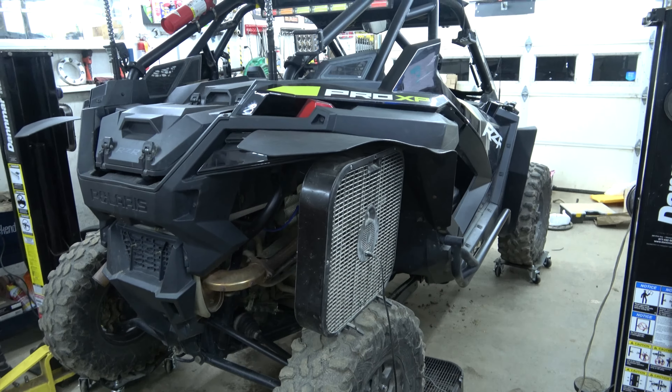We'll get that velcro on there and put the fender back on. There must have been a draft coming through here — it's a lot of work just to stick in a piece of foam. Now we get to put the fender back on, hopefully not interfering with my rock light. Fender is on.